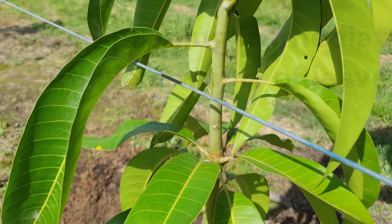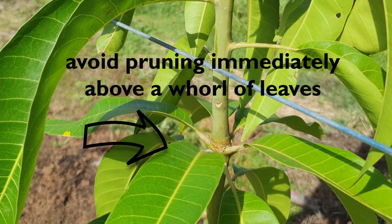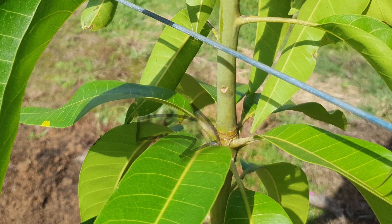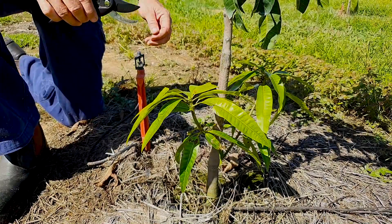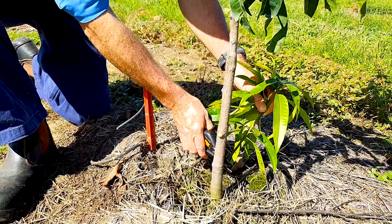If trees are pruned immediately above a whorl of leaves, this may produce seven or more shoots all originating from the same point. This point is a weak junction prone to breaking in storms and high winds. Remove any branches below the wire or emanating from below the graft.